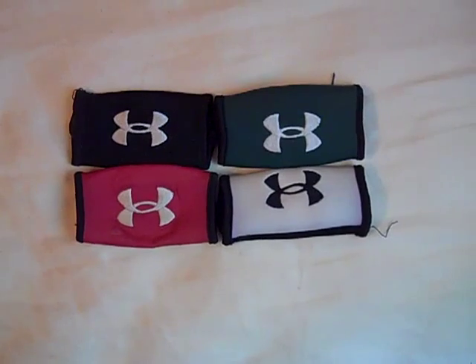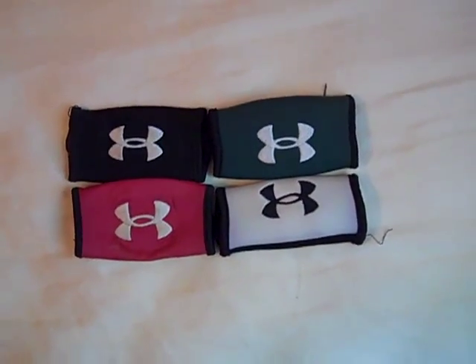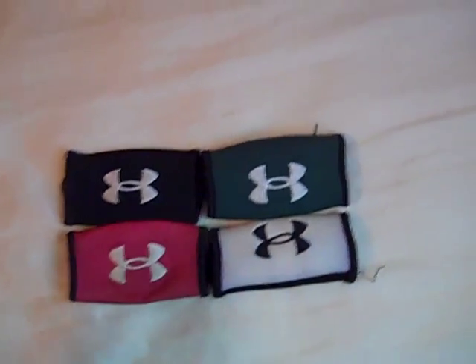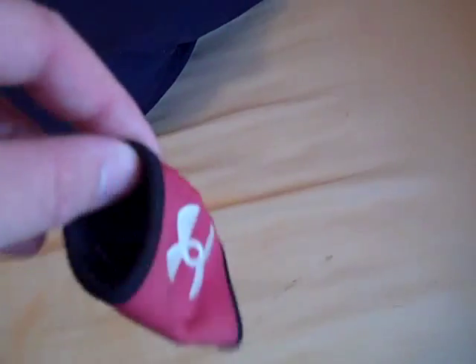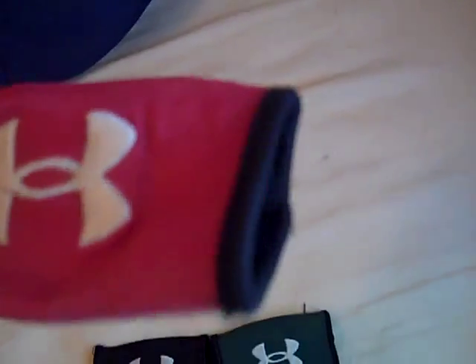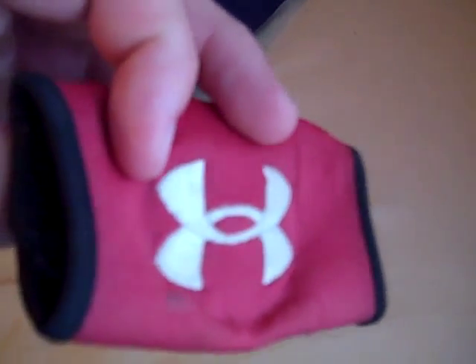What's up YouTube, your user today with a review video on the Under Armor chin pad. Under Armor chin pads are for your chin strap on a football helmet. You just slide your buckle straps for your chin strap through here, run through both sides, and the Under Armor symbol faces out.